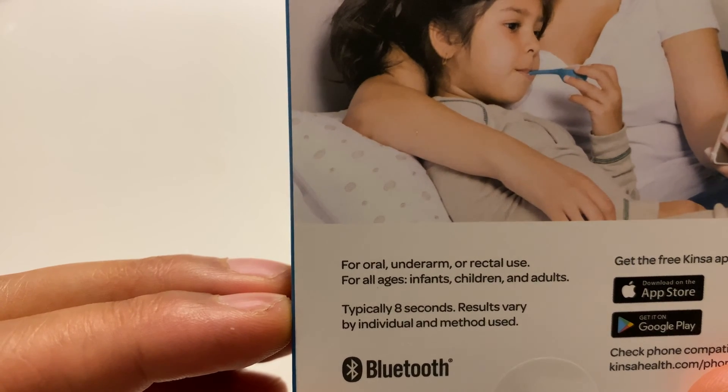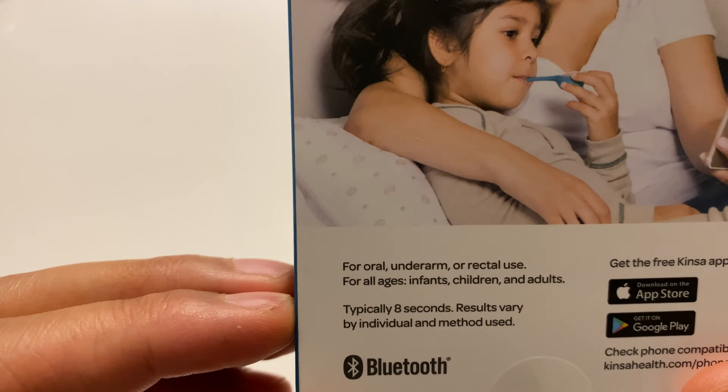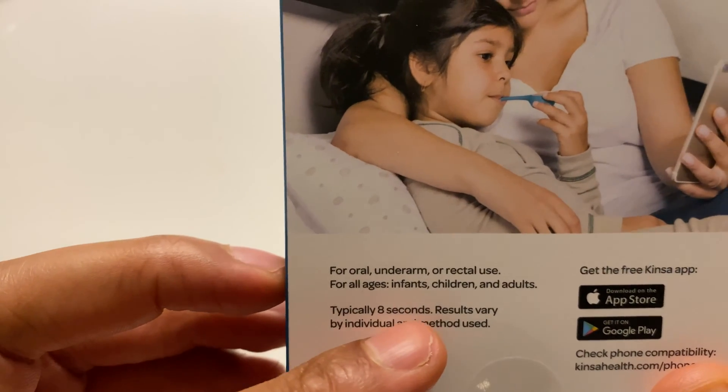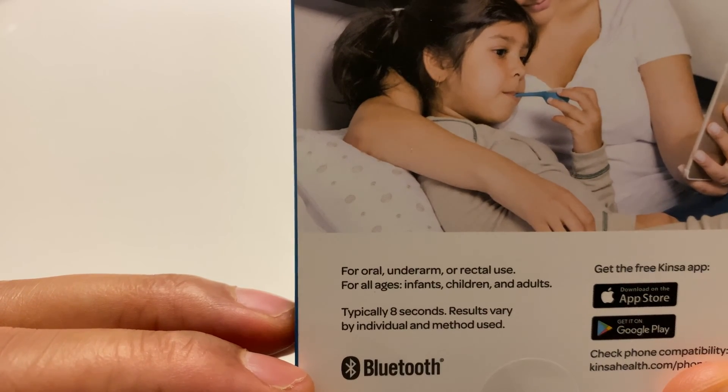You can use it oral, underarm, or rectal. It's for all ages — infants, children, and adults. Typically eight seconds, that's what it said on the front. It says results vary by individual and method used.